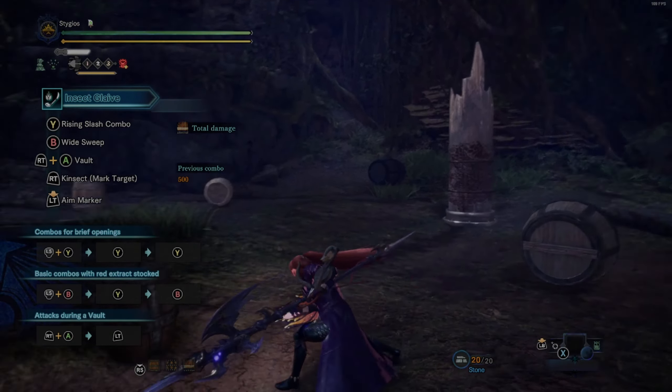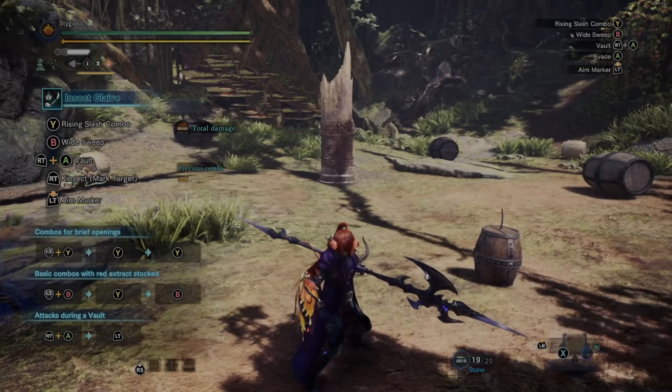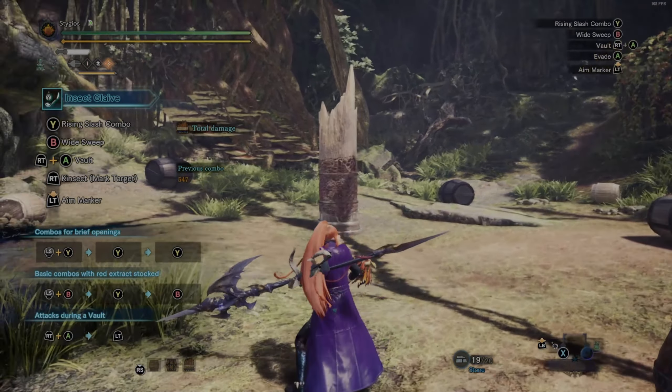There's not a whole bunch of attacks we can do right now — a rising slash, reaping, and a double slash, and then we can throw in a wide sweep overhead smash. Hitting B will do a wide sweep overhead; hitting forward and B will do a leaping slash. If you are moving forward it'll also do a leaping slash.